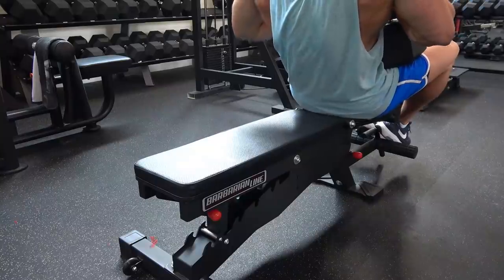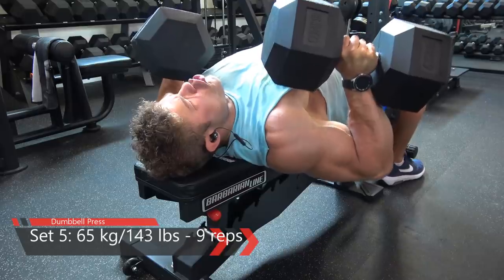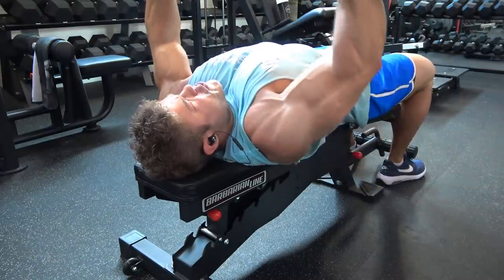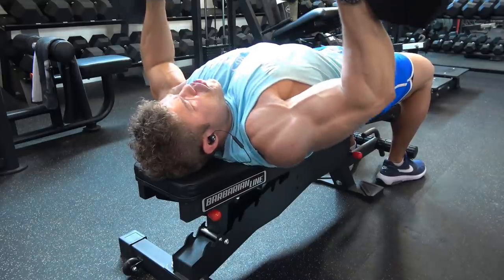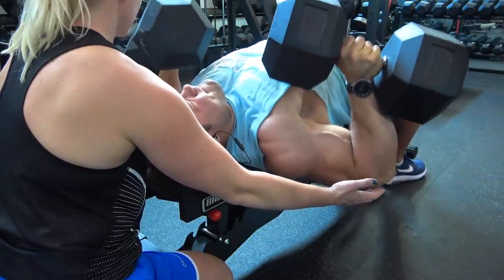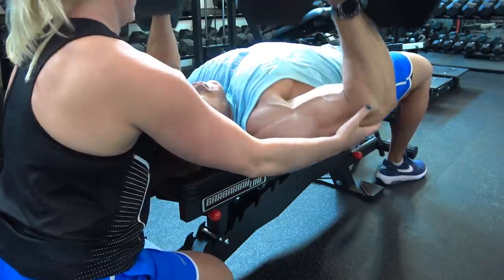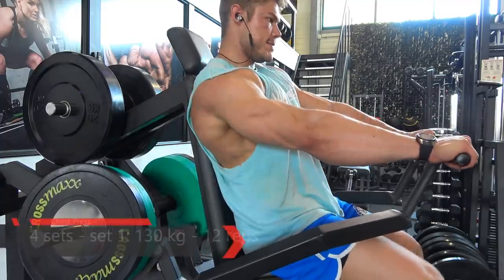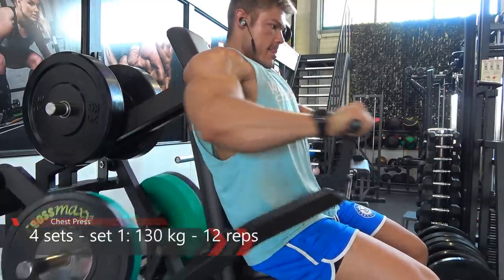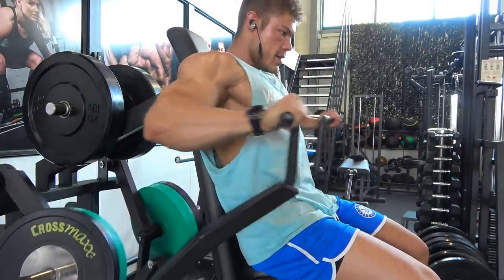I didn't need a spotter right now - usually I drop the dumbbells because no one is around, but in a busy gym you should control them on the way down. Normally I need a spotter to get the dumbbells up, but this new bench has an attachment near my feet. I put my feet on it, rest the dumbbells on my knees, and the distance to my chest is very short, so it's easy to use a heavy weight and just fall back and press. This was my final set, with my girlfriend helping me the last few reps.